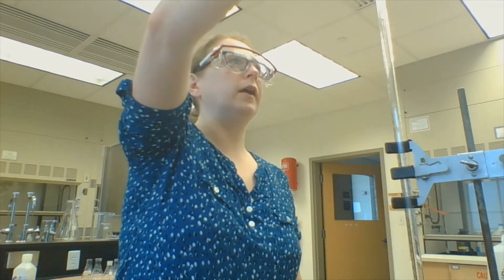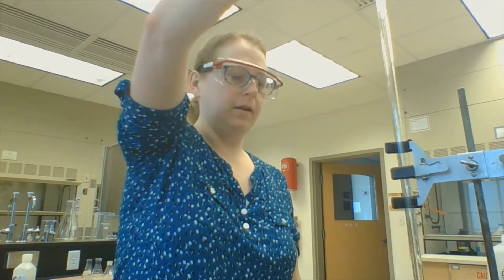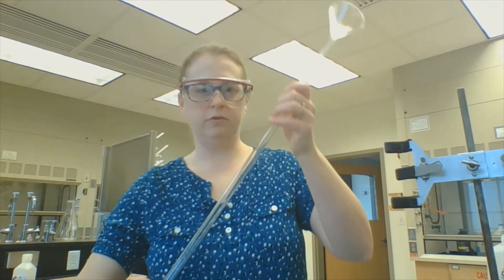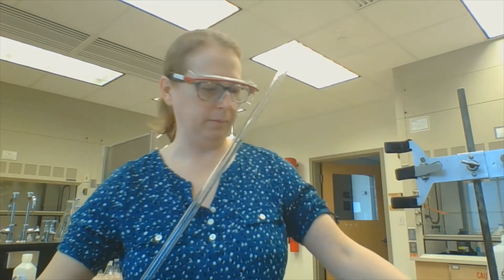But if I want to get good results, the first thing I need to do is rinse my burette a little bit. So I just pour in a little bit — not tons, less than five milliliters at this point.